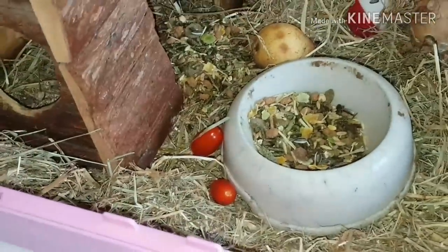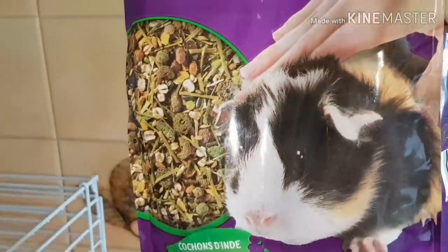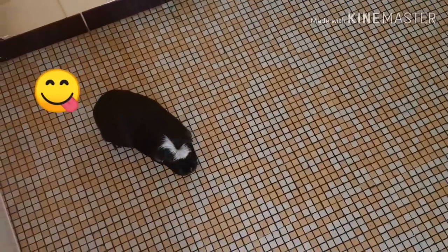Quand ils sont bébés, demandez bien à l'animalerie, ce n'est pas la même alimentation. Pour les graines, ce sera du premium si vous achetez un cochon d'Inde qui est tout jeune. Mais il vaut mieux demander à l'animalerie ou à l'éleveur, tout simplement, quand vous achetez votre animal.